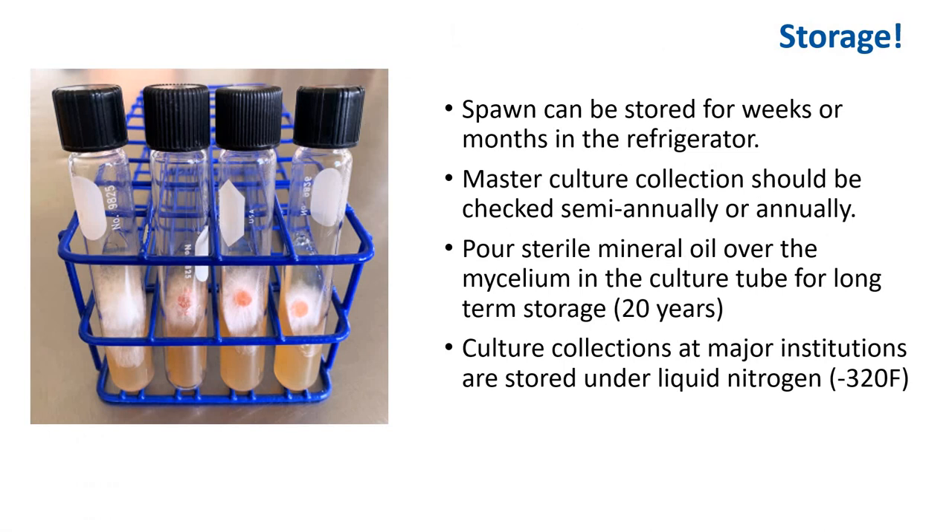Remember, spawn can be stored for weeks to months in the refrigerator — you can always prepare it, store it properly, or buy it and store it properly. Master culture collections should be checked semi-annually or annually and transferred every year. If very long storage is desired, one proven method is to pour sterilized mineral oil over the mycelium in a culture tube — the culture may remain viable for over 20 years using this technique. Culture collections at major institutions like universities or businesses are often stored under liquid nitrogen at minus 320°F.